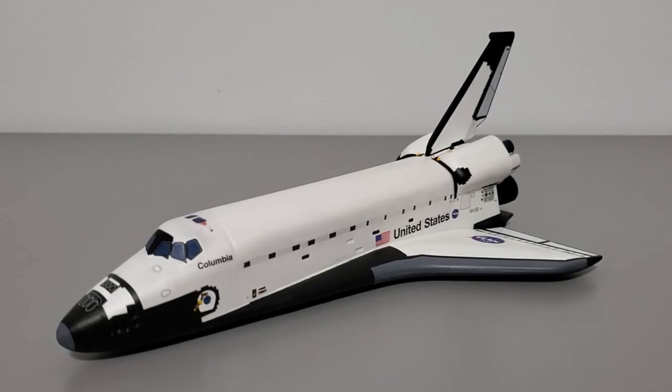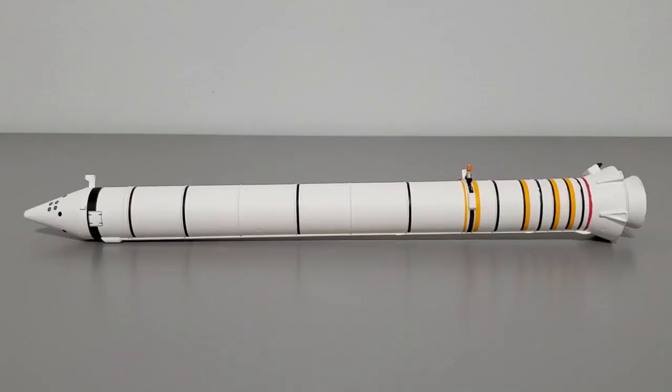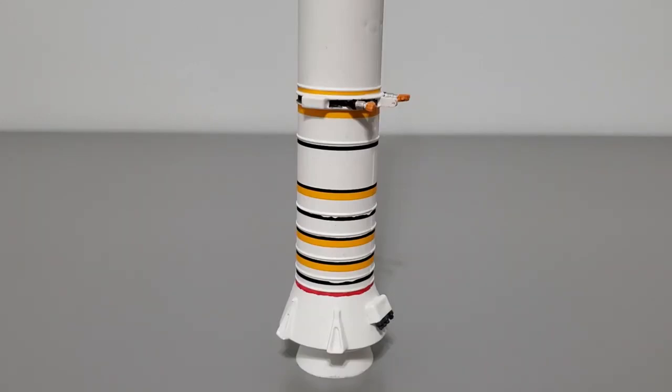Now for the tank and boosters — this section shouldn't be nearly as long as the orbiter section. Assembling the boosters is a pretty easy process, though they suffer similar fitting issues to the orbiter. The boosters are designed to separate from the external tank, which is convenient for storage. I'll use the left SRB to discuss the building process. Aside from fitting problems, it's very simple and easy to assemble. The ejection thrusters are a separate part and need to be attached — there is an engraved rectangle outlining the location, however this rectangle is too far inwards and I ended up attaching the ejection thrusters in the wrong spot.